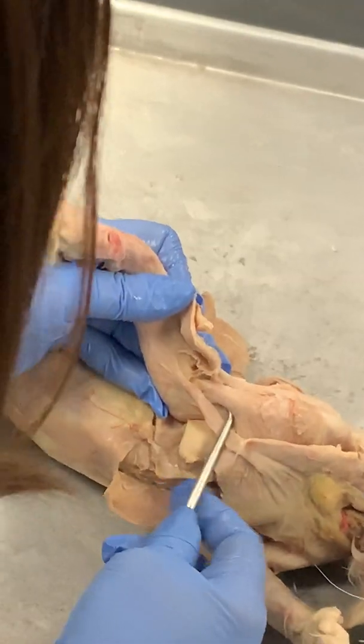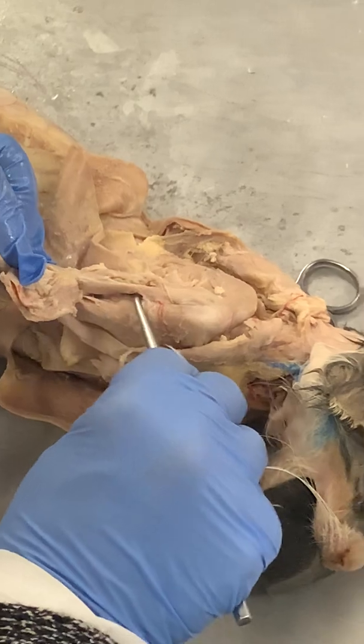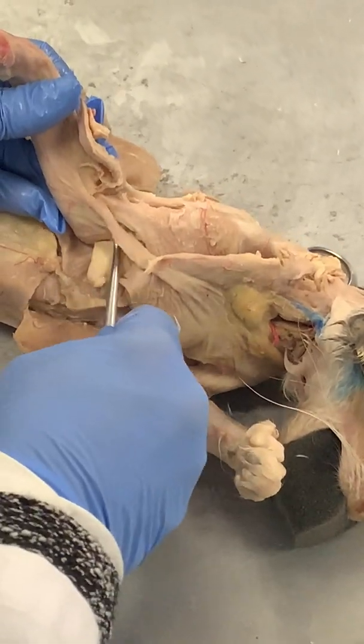This is biceps. This is a muscle you don't have to know here — more of a stabilizer. This is your little biceps.